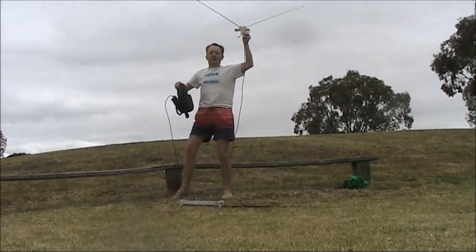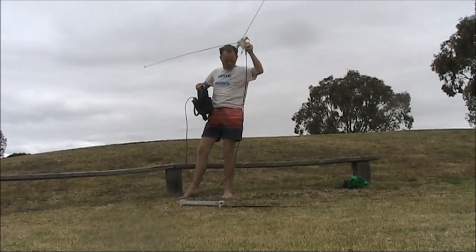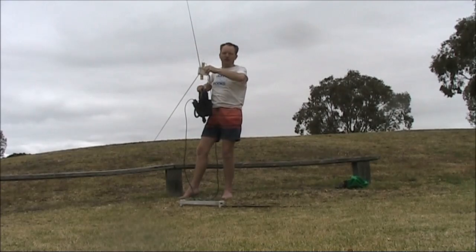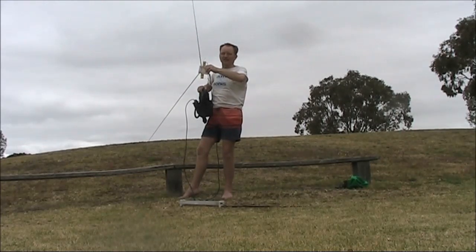Even at this low height, the dipole is directive, but it's stronger when it's vertical, which is understandable given that the beacon is vertically polarised and it's a local signal.